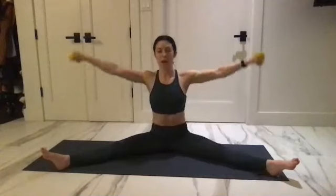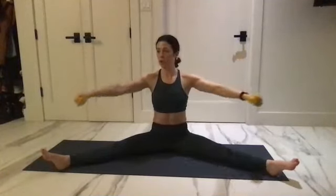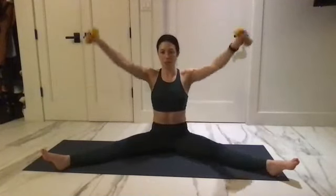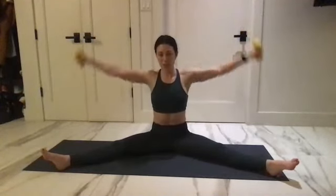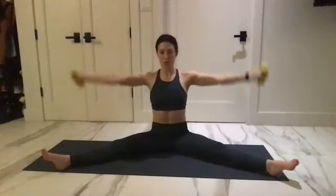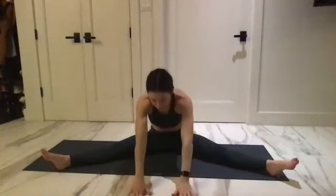Last little bit of upper body, then a little more glutes, and then we're done. Reverse — now getting a little bigger with those circles. For three, two, and one — send it up and over for six, six, five, four, three, two, and one. Bring it around and take a stretch forward.